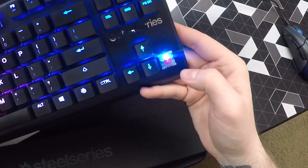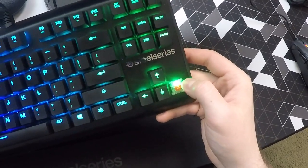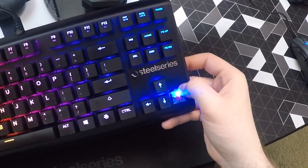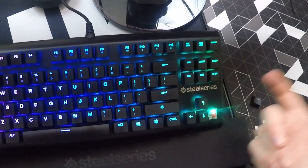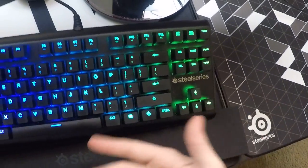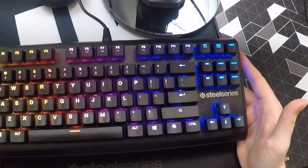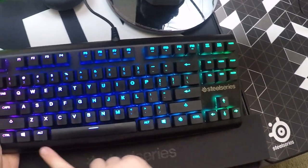Unlike the G Pro, where each individual key lit up independently, this is very similar to everything else like your Corsair and Razer, so you're going to get some light bleeding through the keys. I thought that was going to be a bother, but it's not at all. In fact, I actually really like it because of how bright the keyboard is. The top is aluminum, which is really nice.